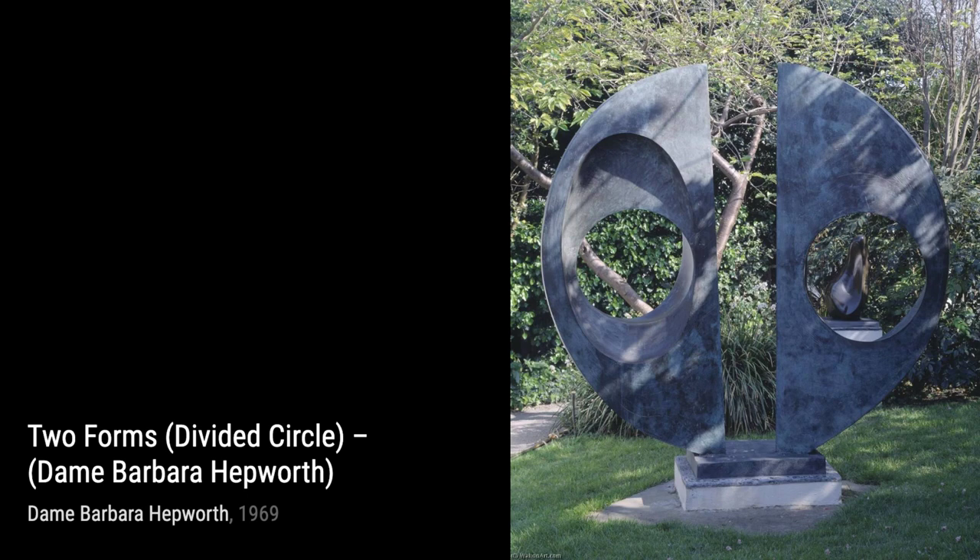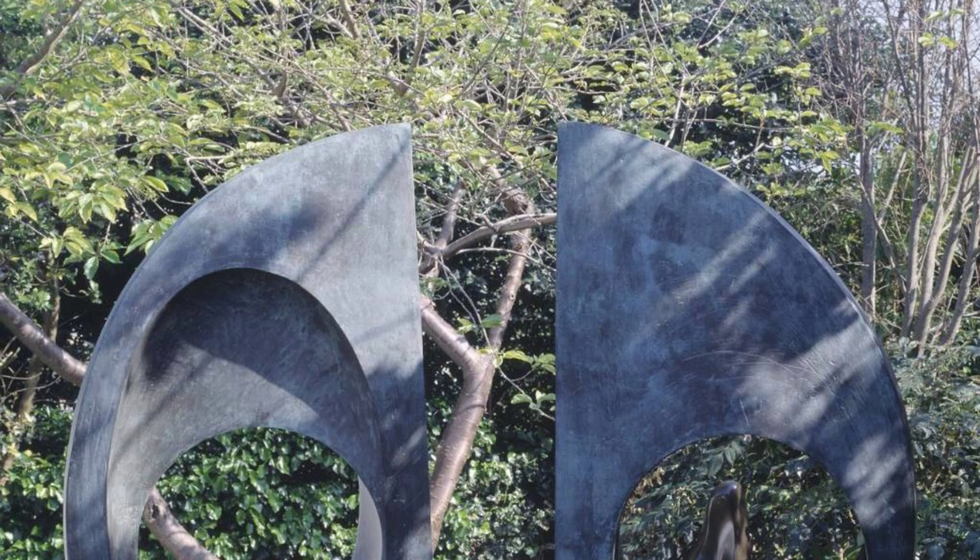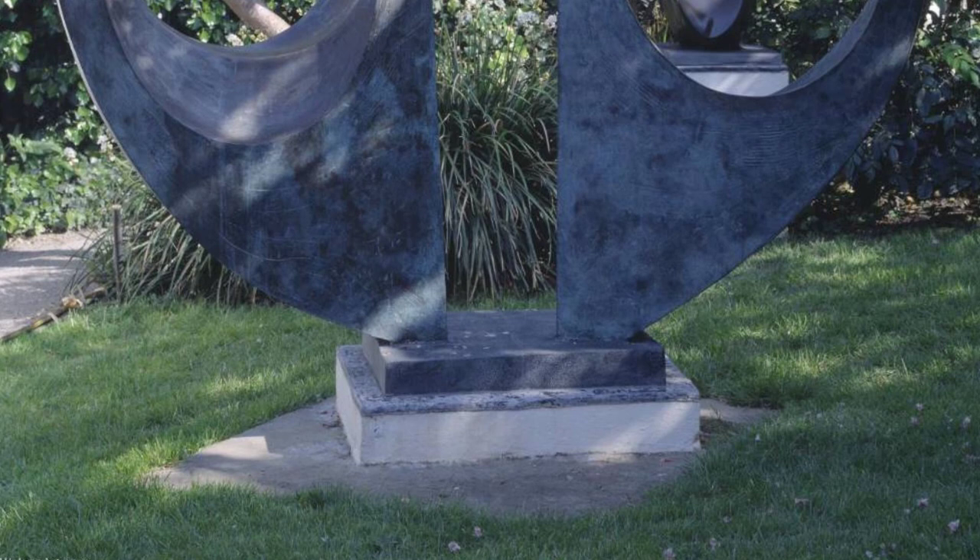Hey there, art lovers. Welcome back to VisArt, the channel where we dive deep into the world of artists and their incredible artworks. Today, we're shining the spotlight on the talented Dame Barbara Hepworth, an English artist and sculptor who was a leading figure in the world of modern sculpture.